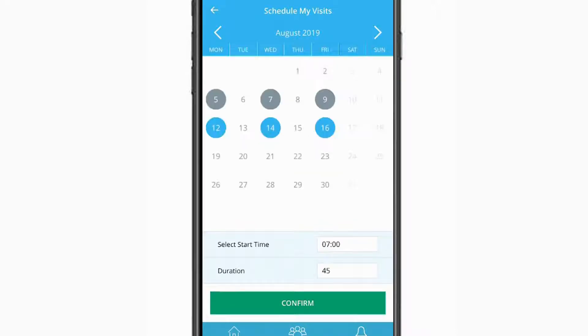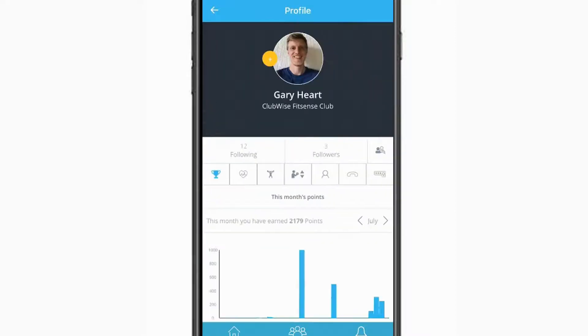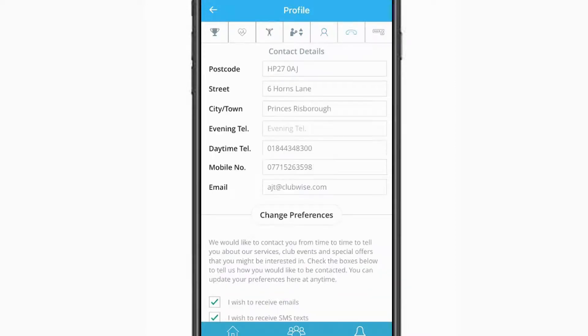Tapping on Edit in the top right allows you to edit your current settings, including updating your profile photo. The Training Goal button lets you adjust your experience level and the specific goal you're looking to achieve. Personal Details gives you the ability to update your privacy settings, as well as personal information. Here, you can also change your FitSense password.